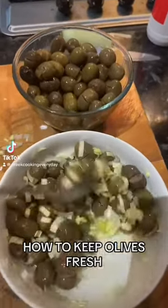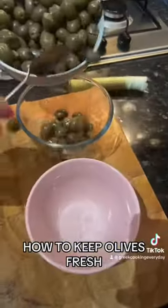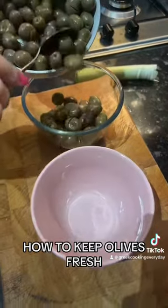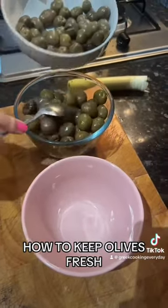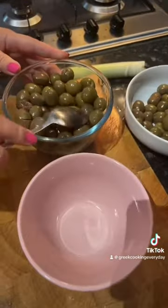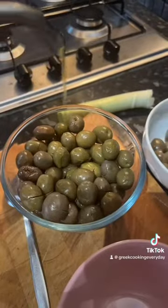Here's what you need to do straight after buying your olives if you want to keep them fresh. We put all our olives in a big bowl and separate them into two portions: one for eating right now, and the other ones we want to preserve fresh.